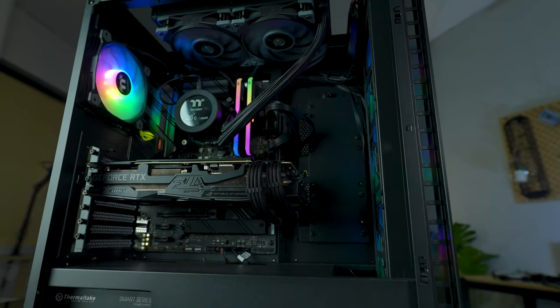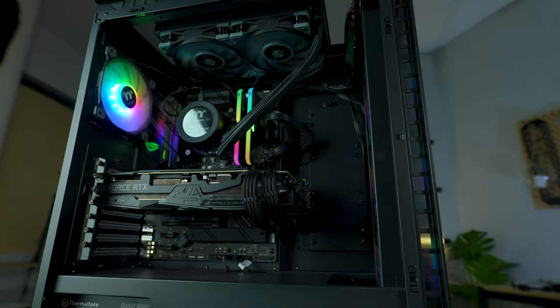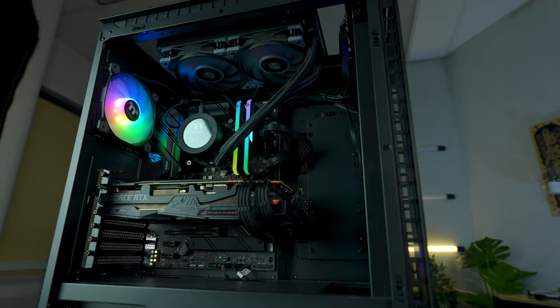Getting the right PC case is more important than many people think. Having a case that can provide you with an array of options to suit all sorts of hardware and components means you're giving your hardware the best, most optimal space possible — and having the case look good too is a great bonus.